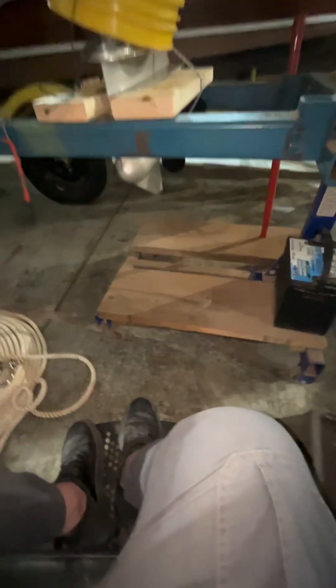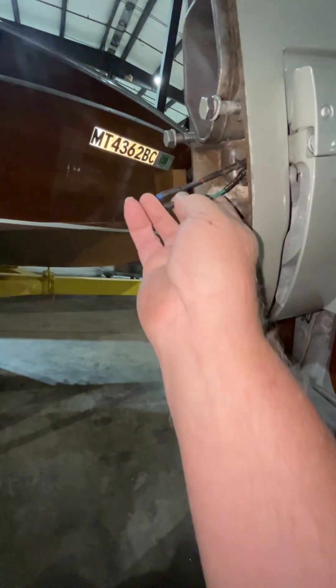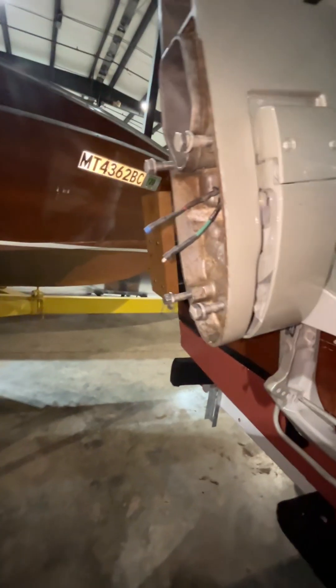We had found earlier that a rodent had eaten some of the insulation from the wires. We corrected that, and that stopped the dead short we had in one of these wires. The dead short was causing a blown fuse up here in the engine — that fuse was blowing, and the engine would stop whenever we energized either one of these wires.